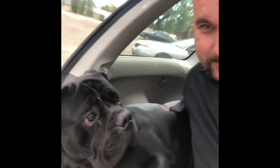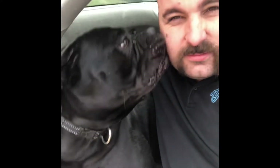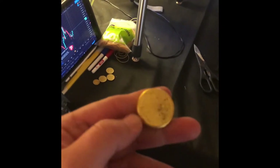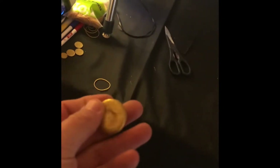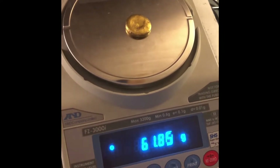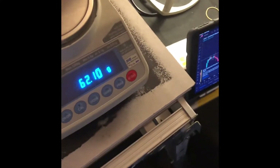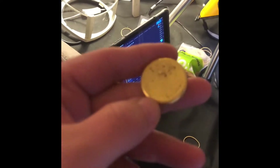Hey everyone, so on today's video me and Zeusy boy, we might melt up some little one ounce ingots. I'm gonna cut this bad boy in half and put it in the mould. We'll just get a before weight — 61.85. Perfect, that'll make two nice one ounce bars.